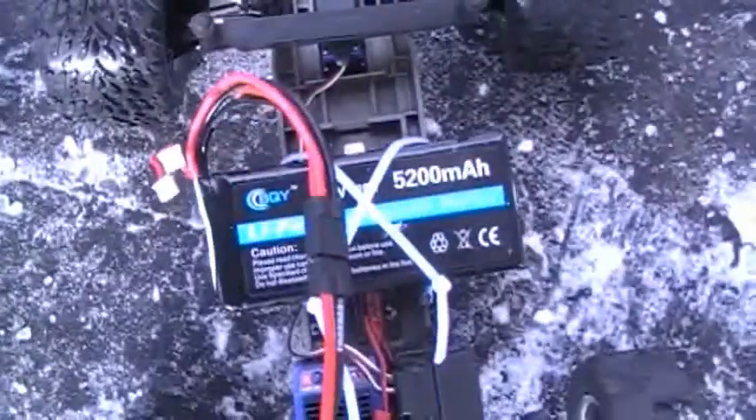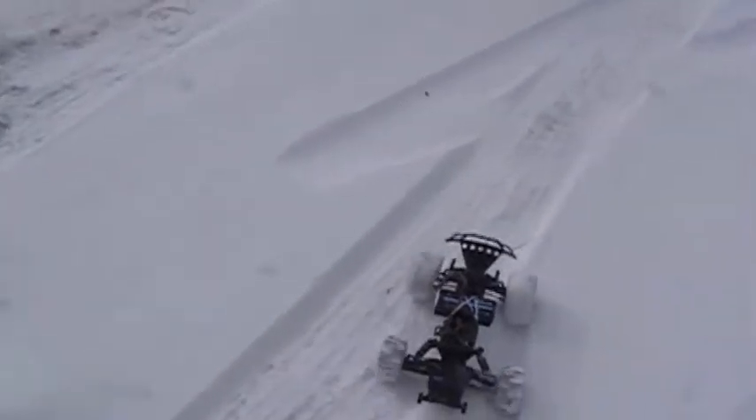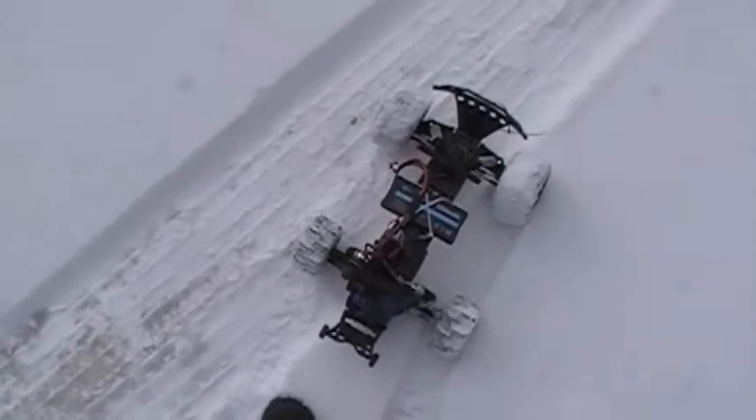Okay guys, so this is the first run with the BQYs. I got two packs on there. This is the first real run. But I tried it the first day I got the batteries with only one battery, and it couldn't push my truck. I was very discouraged.